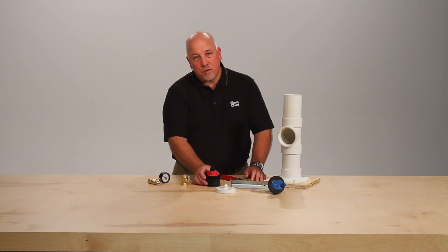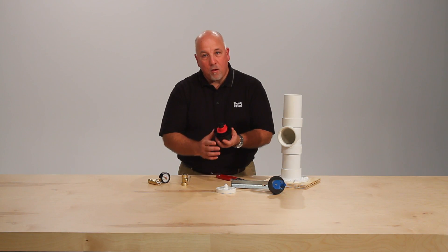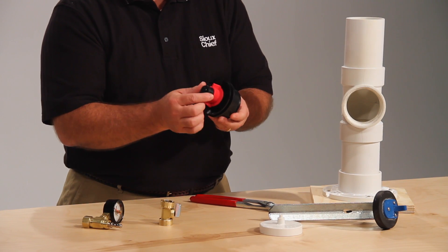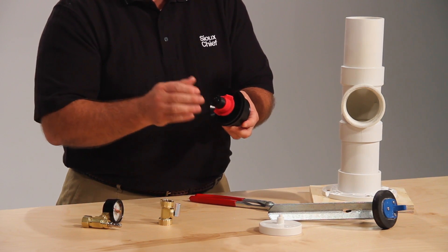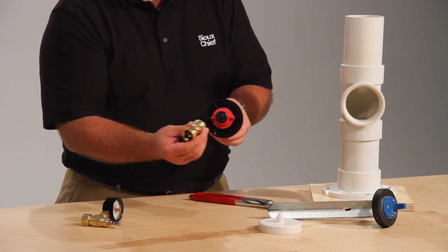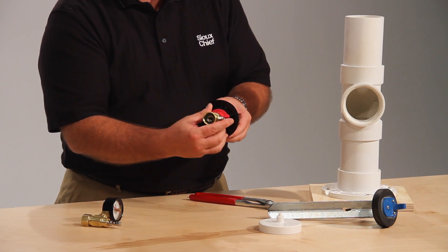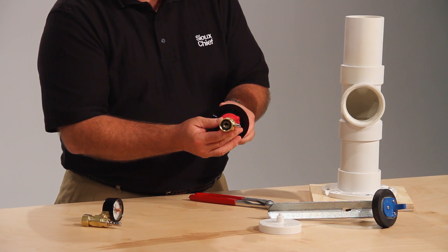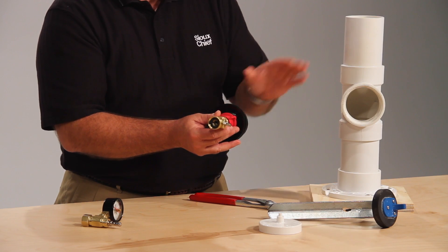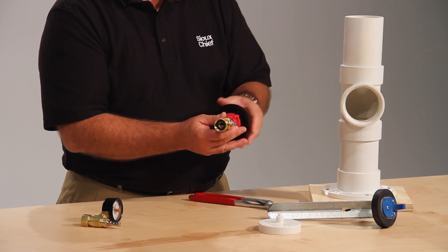A few of the unique items in the Sioux Chief testing line include the Test Titan. The Test Titan has a one-piece base and stem design — no pathway for a leak. It also has a three-quarter inch male hose thread. Cut the end of the Test Titan off and you can use this valve to help charge and drain your system. The Test Titan is available inch and a half through four inch, as well as three and a half inch clean out tee.